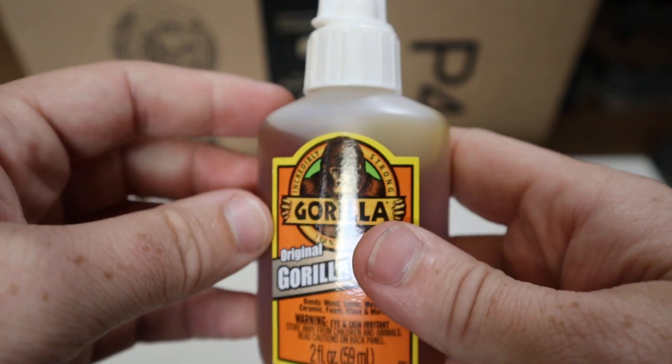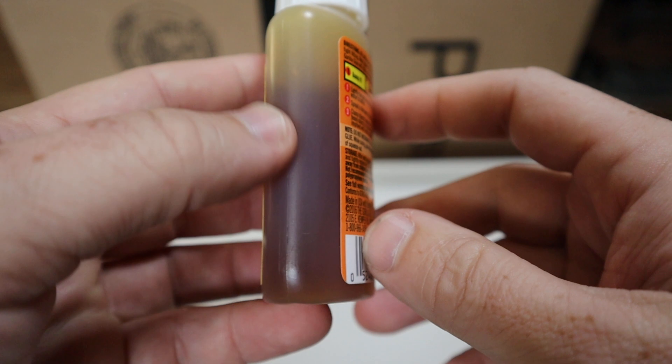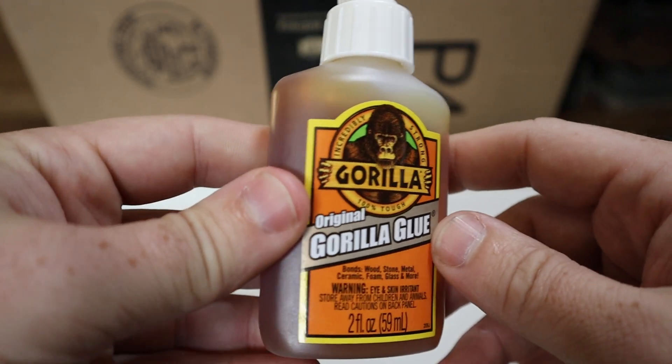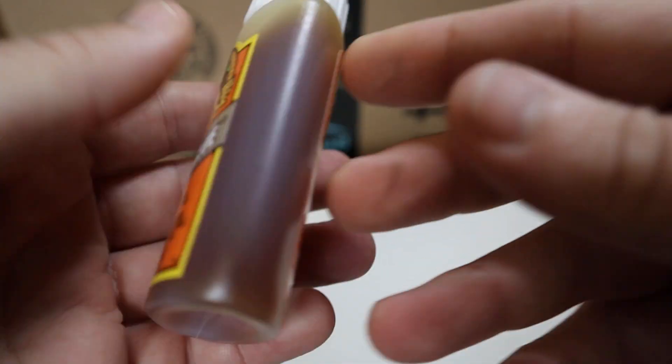It is going to be like a brownish color. So if it is something that you want to hide, this isn't going to be the prettiest glue and it's not clear. So that is something to keep in mind.